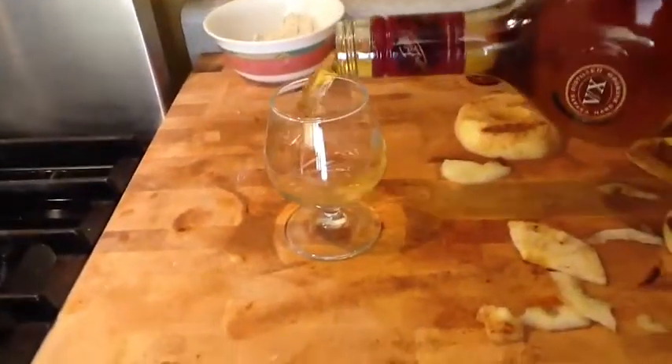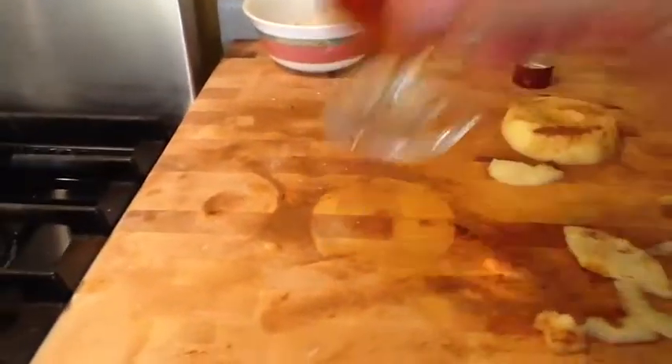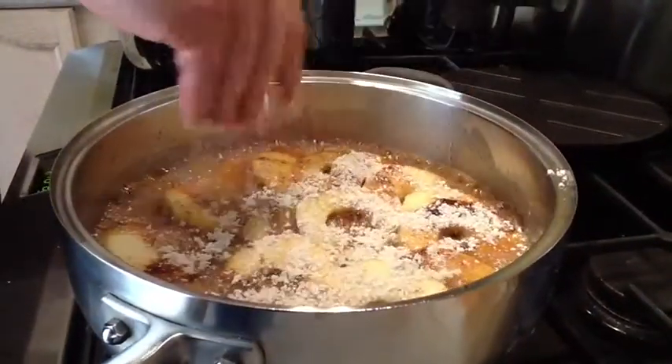I've got some Jamaican rum. I'm going to put in about two to two and a half ounces — just to make sure it's not poisonous. Then bubbling away, we add the rum and let's give it a flambé.